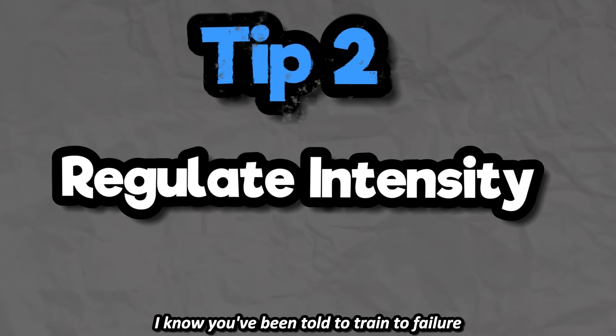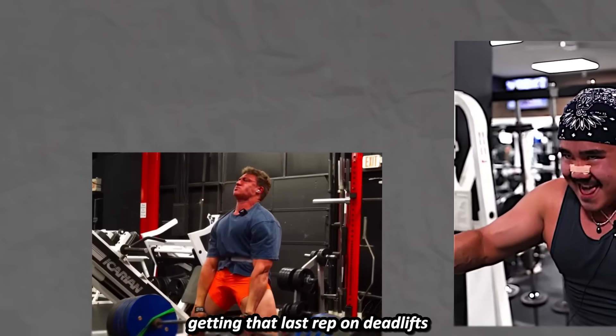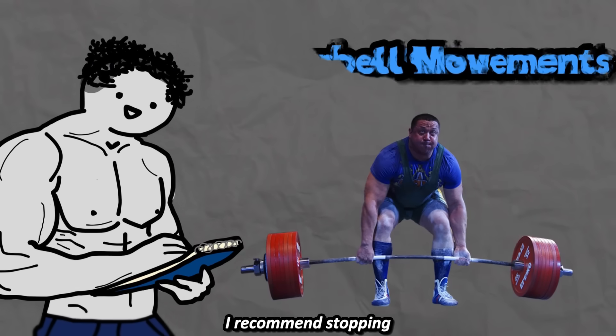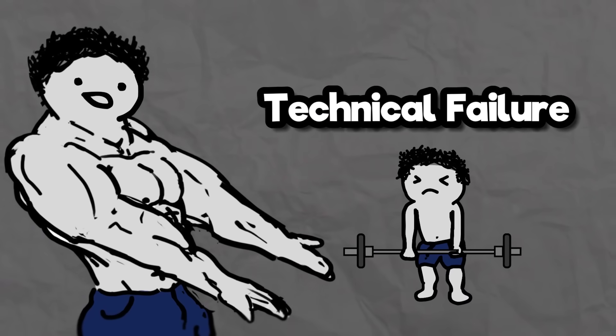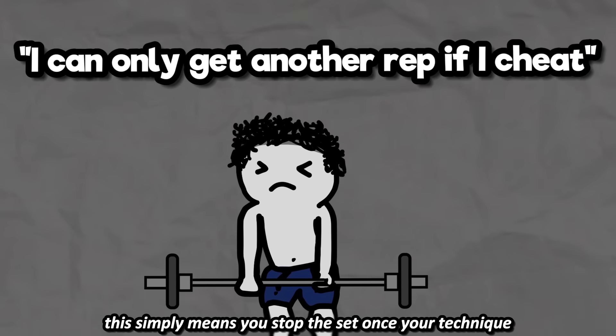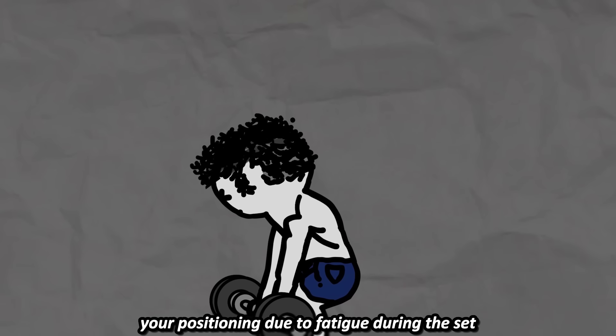Tip 2: Regulate your intensity. I know you've been told to train to failure and I know it feels great getting that last rep on deadlifts, but for the lower body barbell movements, I recommend stopping 1-3 reps away from failure or stopping on technical failure. This simply means you stop the set once your technique starts to break down — like you lose your core tightness or your positioning due to fatigue during the set.